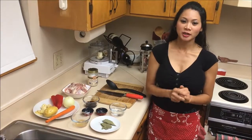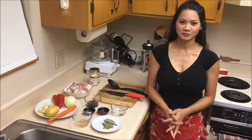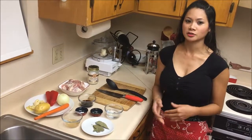Today we're gonna make chicken adobo, which is one of the most popular Filipino recipes. Here are all the ingredients, which are listed in the description.